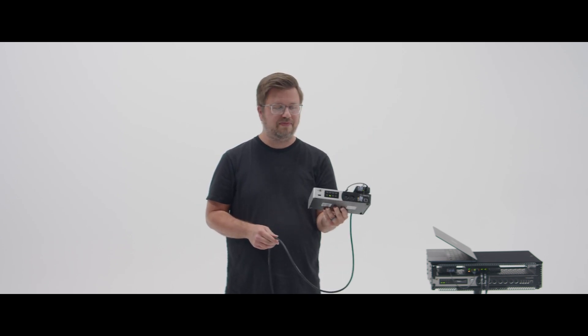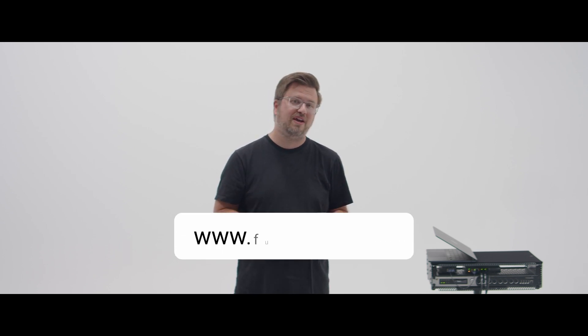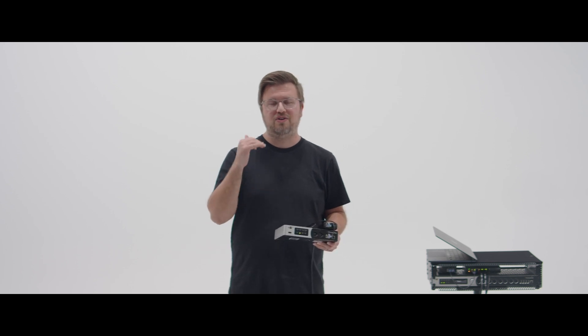That's the power and beauty of powering your iConnectivity devices over ethernet. If you want the exact gear list and to learn exactly how to do this for free, head to futurerig.com — sign up and you'll get access to that gear list and some free training, and you'll learn how to get my help in creating a future rig and powering your iConnectivity devices with ethernet. Thanks so much for watching, and make sure to subscribe if you like this content. We'll see you on the next one.